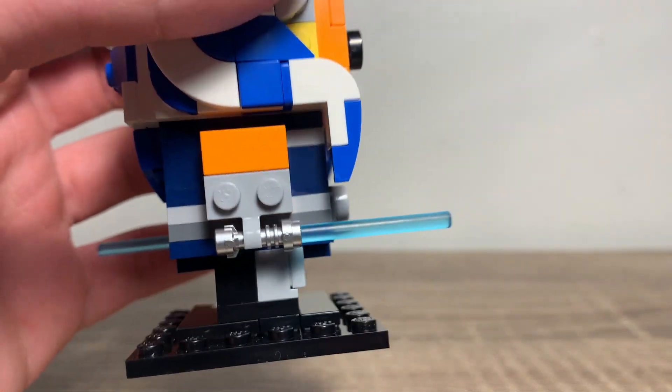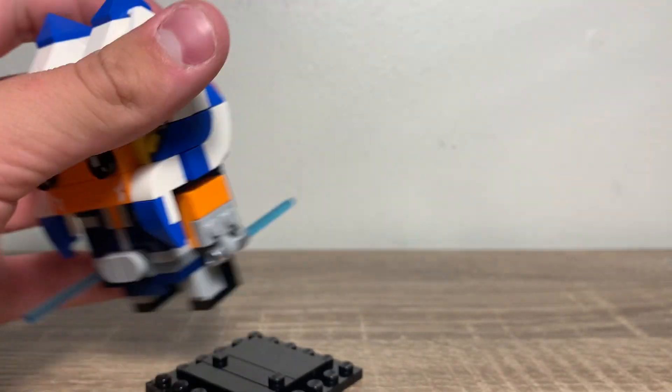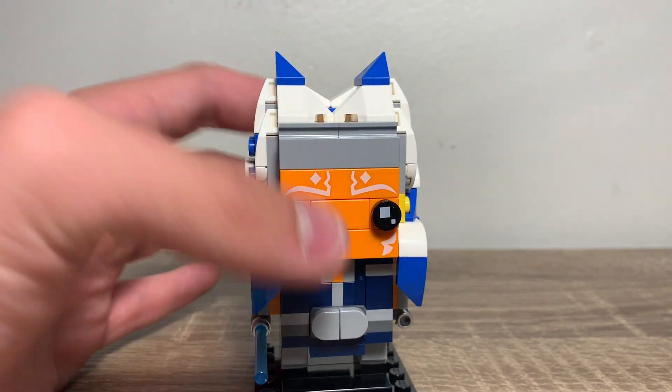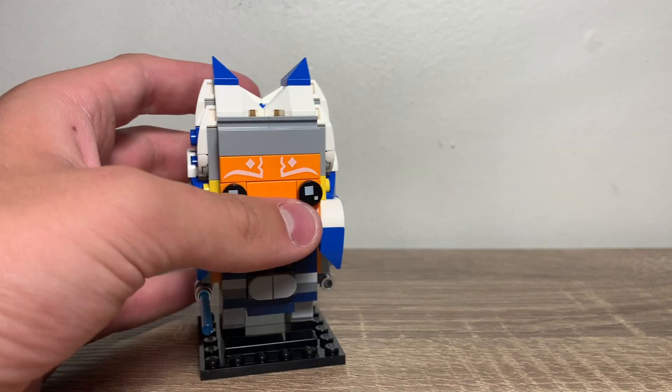You do get the frosted lightsabers, and two of them, of course. And you get the Brickhead stand — there's nothing special about it, just the stand. Overall, I'm really just impressed with LEGO's building. If you like Star Wars, I would get this. And we can quickly go through the packaging.